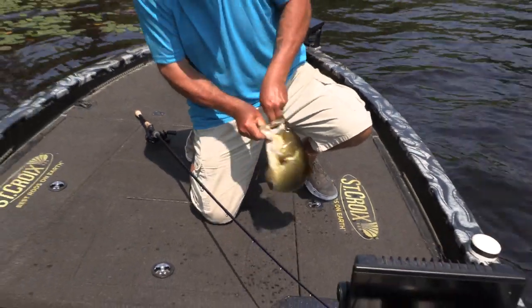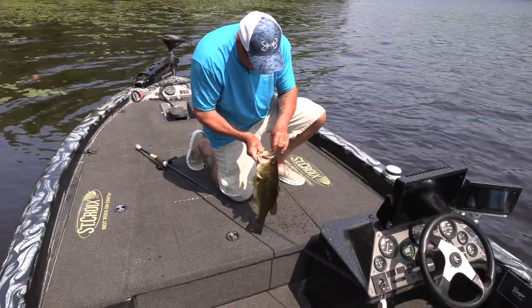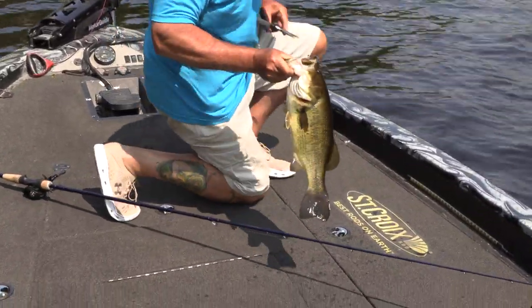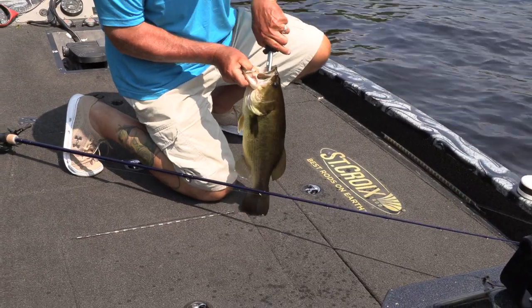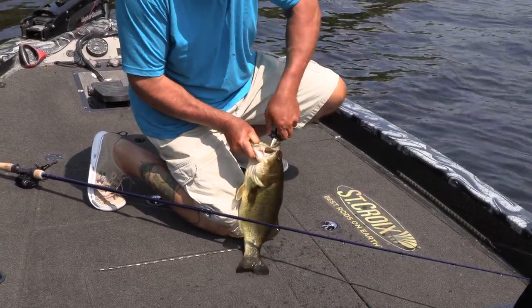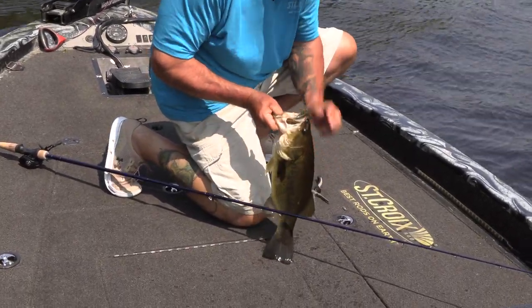Did you ever pound that? I mean, just pound it — in the pad, see? Making your pitches. You talk about using sharp hooks — I use the sharpest stuff you can buy. No playing around, man. On good days when they're suicidal and just eating everything, that's one thing. But wow, he was not coming off, was he?